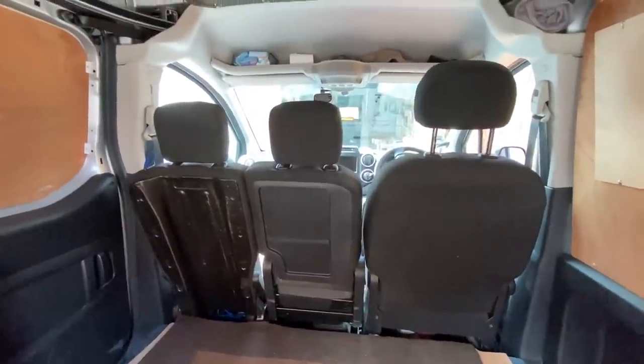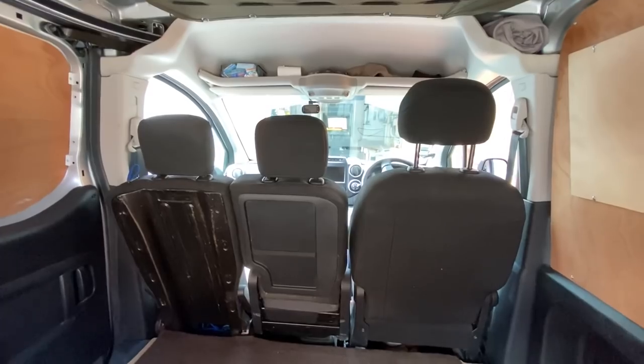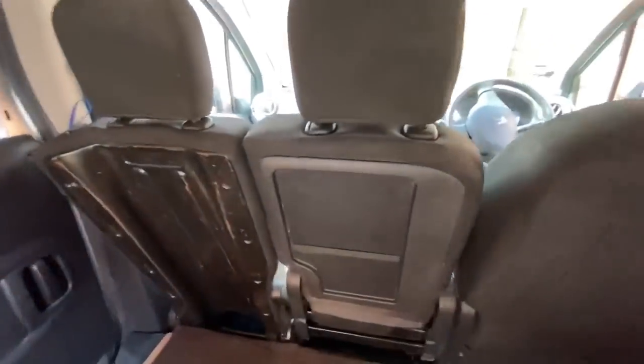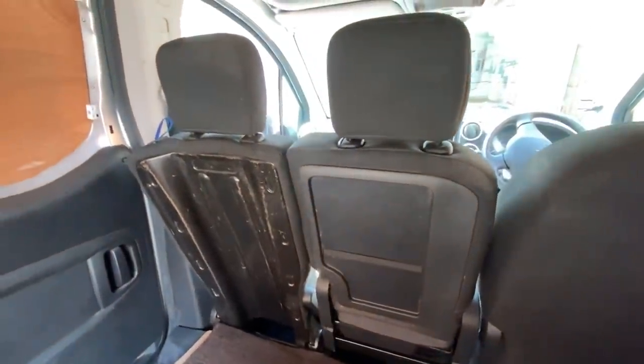The very first thing I did was get rid of the bulkhead in the van — I don't need it for work and I definitely don't need it for this. What I tend to do on a night is have the seats down so people can see there's nothing in the van.